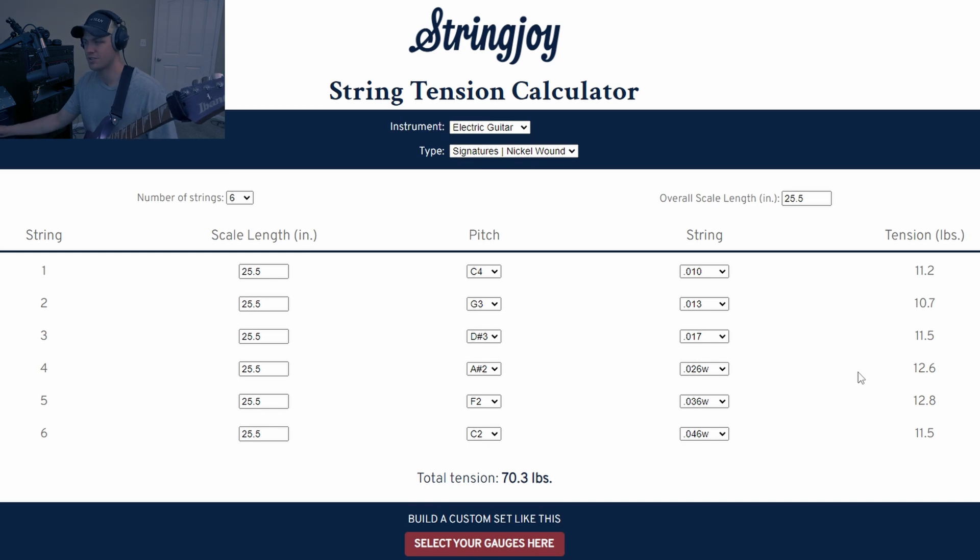If you want to change tunings — which is the most common reason people are asking about string gauge — I'll show you what you do. For me, I wanted to go from C standard to D standard. So I'll change the pitch, or the tuning, to D standard, and you'll notice on the right that the tension will change.